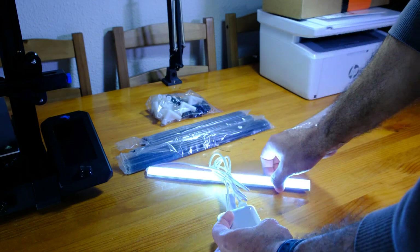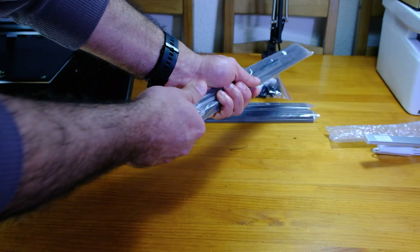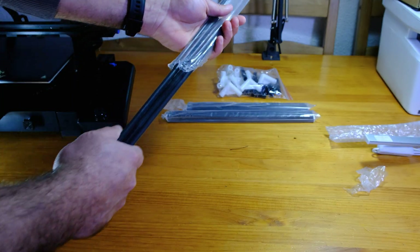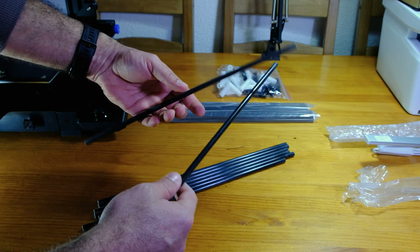The kit also includes a very bright LED lamp with an inline switch that can be connected to any USB source. What really stood out to me were the rods for the frame — they are made of high-quality fiberglass, which I prefer over aluminum. The rods come in three different sizes.